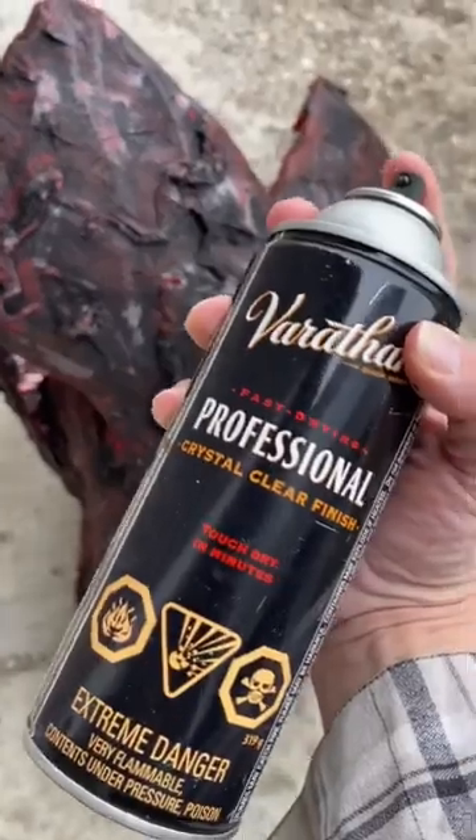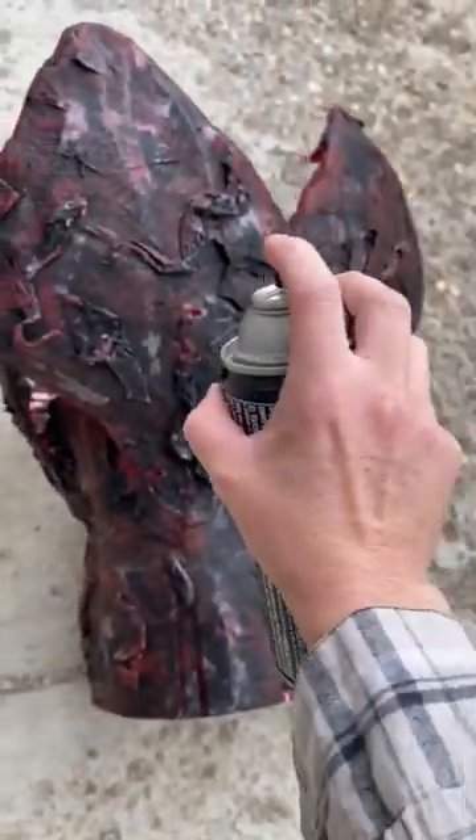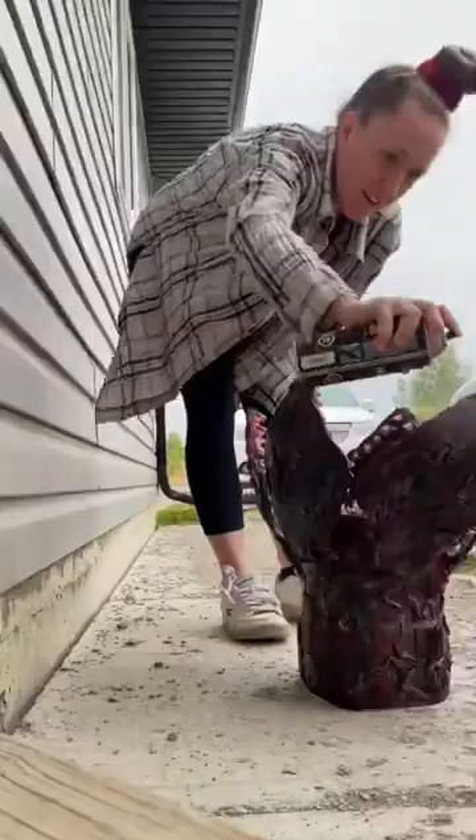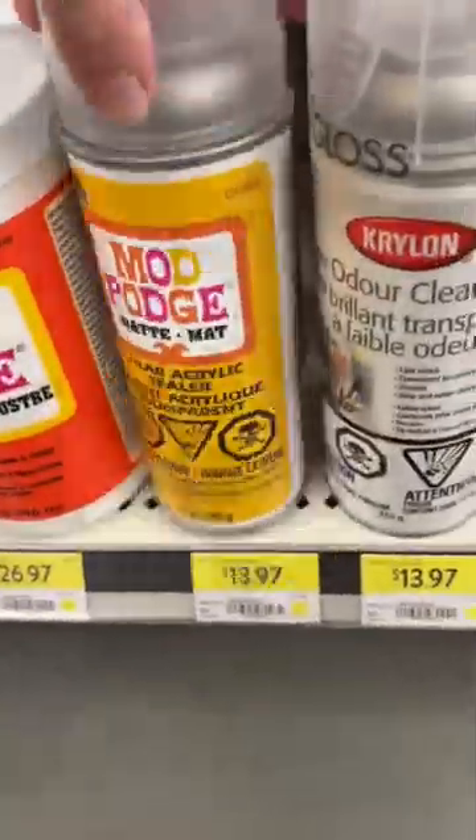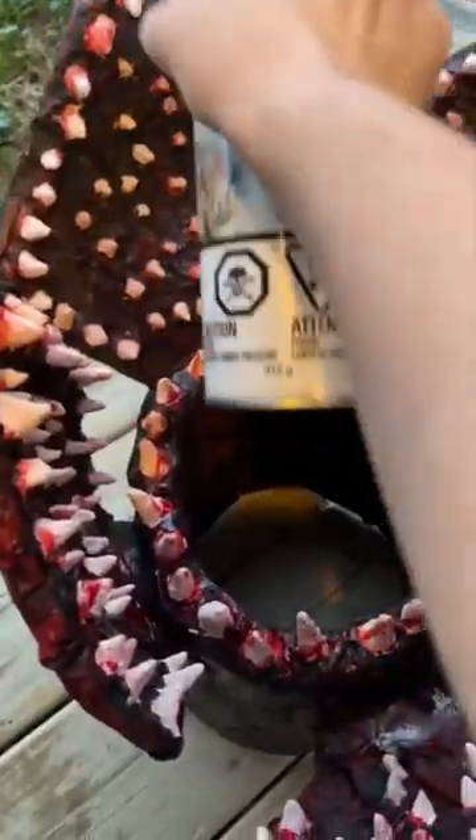I really thought adding a gloss would bring this to life, so here I am getting ready to spray it with a clear finish. Clearly not what I wanted — so after spraying the entire bottle all over it, I took another trip into Walmart and actually picked up the high gloss.